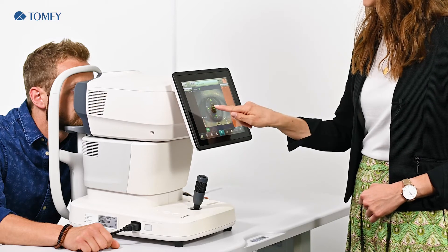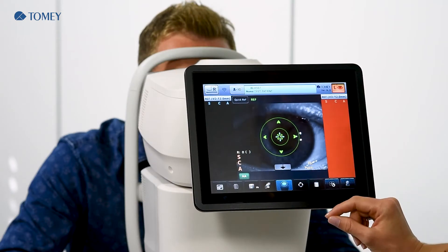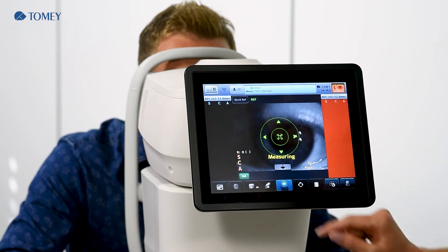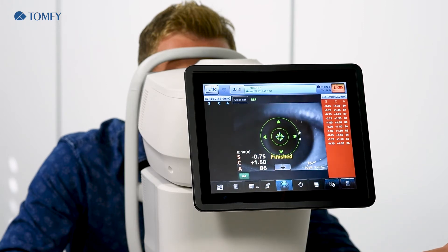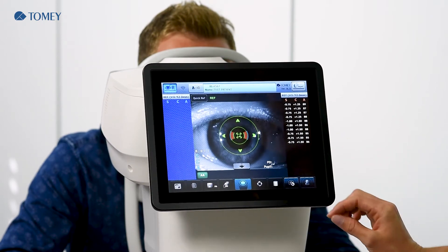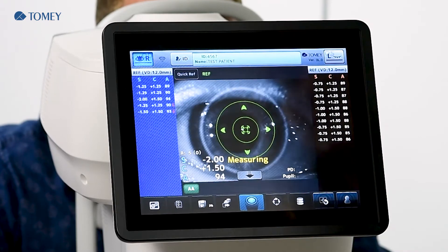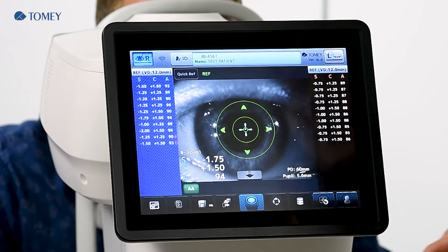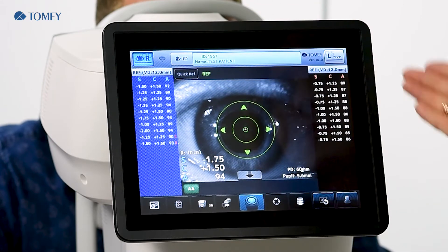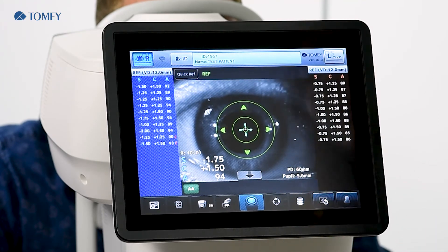Our patient will now pretend to be uncooperative and we will start the measurement. First, we have to go into the focus and touch a little bit in the display so you will see the blue cross. Now we are in focus and start the measurement. We then change to the right eye, get into the focus, and start the measurement again. You see we have some errors in these measurements, but at least we have a result and so we have a starting point for the next steps in the examination.